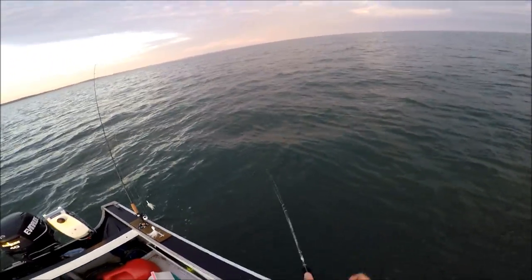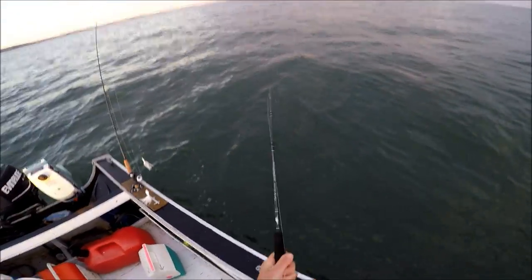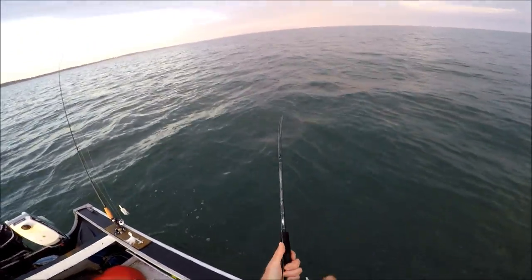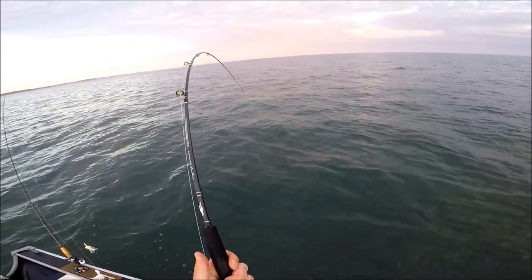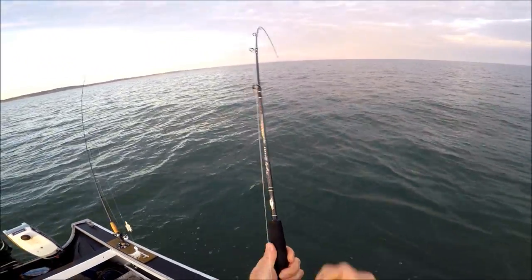I'm hooked up, and any comments you hear out of me really aren't regarding the fish. I mean, it's a good fish and it's a great way to test the rod. But it's my reaction to how this gear feels — I'm just going to let it play out.